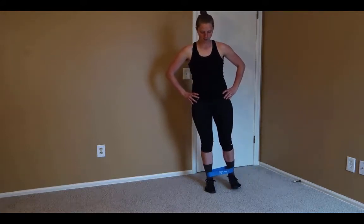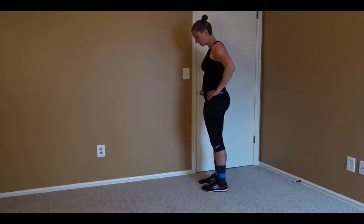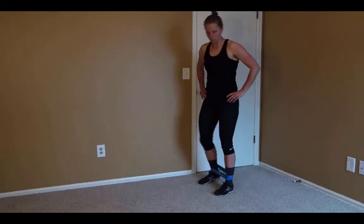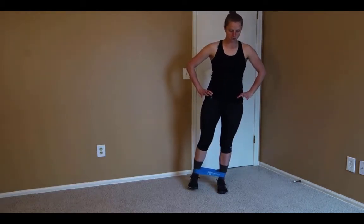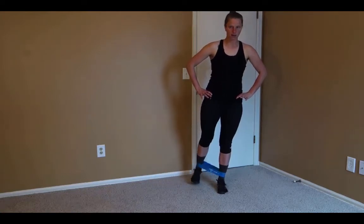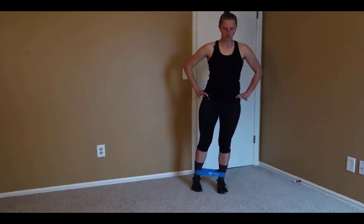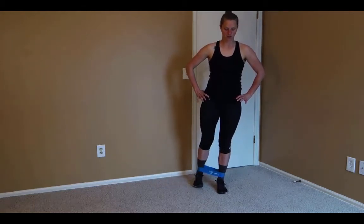We go out to the side, back at a diagonal, and then straight back — and from a different angle, out to the side at a diagonal and straight back. As you do this, notice that we're trying to keep our hips in the same position for each movement and stay balanced. We don't want to hitch our hip up toward our ribs to make the action happen — we want all the movement to be the leg moving in the hip socket.